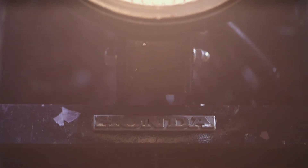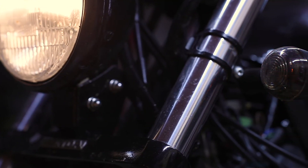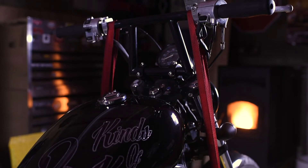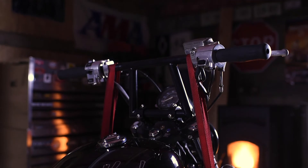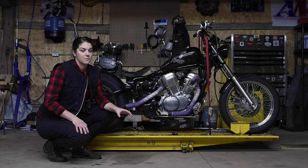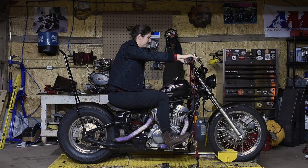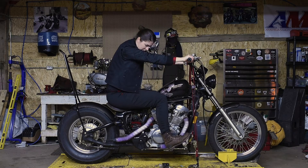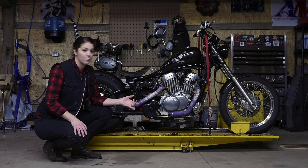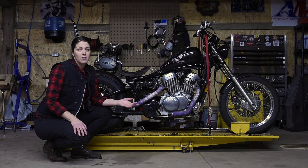I wanted to get rid of as much chrome as possible, so I taped and painted my headlight. I got rid of the stock bars and went with some window bars from TC Bros. I'm used to more aggressive bike styles, so for it to be a comfortable cruiser I wanted more upright handlebars — that's why I went with those. I also got rid of the breather as well as the fuel pump.